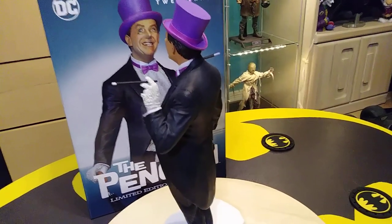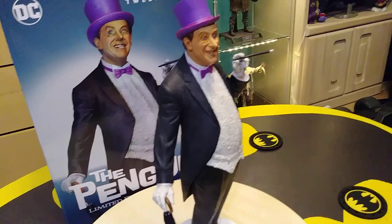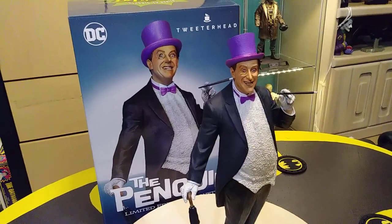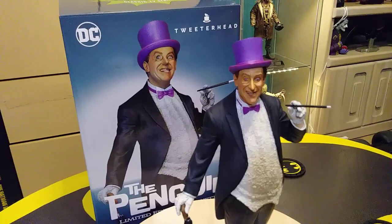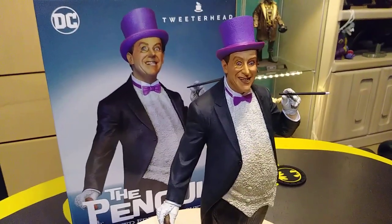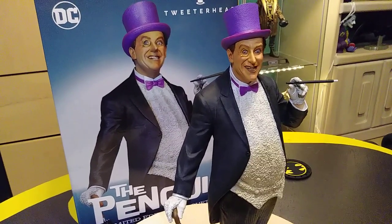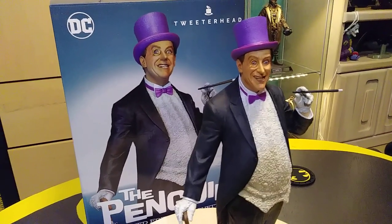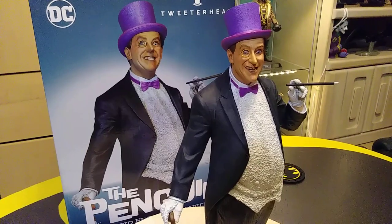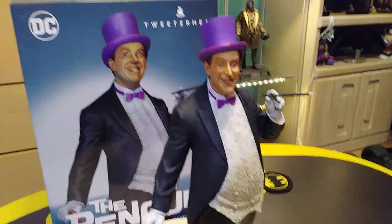I'm really excited that they're doing the 66 line. But recently Chad, who is the head of Tweeterhead, mentioned that these pieces are starting to lose steam and that people aren't buying them as much as they did before. I think it's just because the characters they're coming out with now are less and less popular. Like, they want to do a Mad Hatter next, which is cool, but even I'm on the fence about whether I want the 60s version of it. But they did mention that they want to do a Mr. Freeze, which I absolutely do want. So I really hope they stick with it. I'll buy almost anything from the 60s. They want to do a King Tut, which I probably will not buy. But I'll definitely be on board for a Mr. Freeze or an Alfred, which they said Alfred would be the last piece they do from this line.